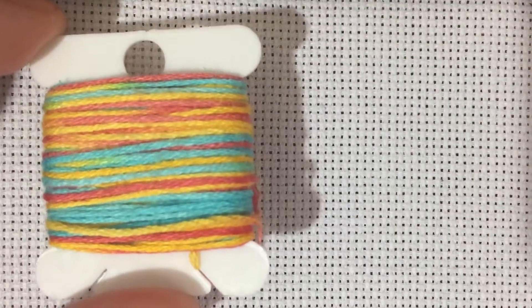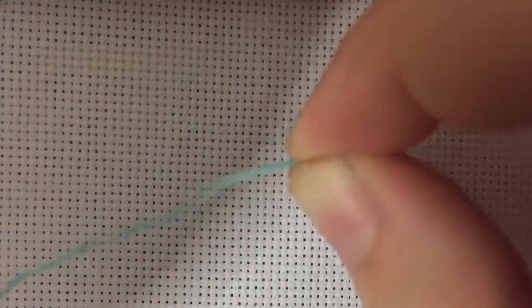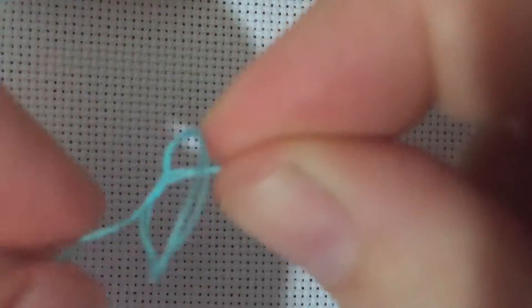Variegated floss is one of those little hidden secrets. We are just going to use two strands and line them up as best we can. I'm going to tie just a tiny little knot on the end of my thread to keep it mostly lined up. We're all threaded up and I'm going to start from the bottom, which is mostly how I like to start. Let's find where I need to be — about right here.